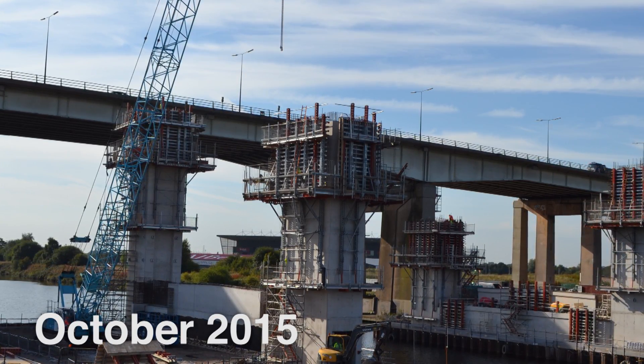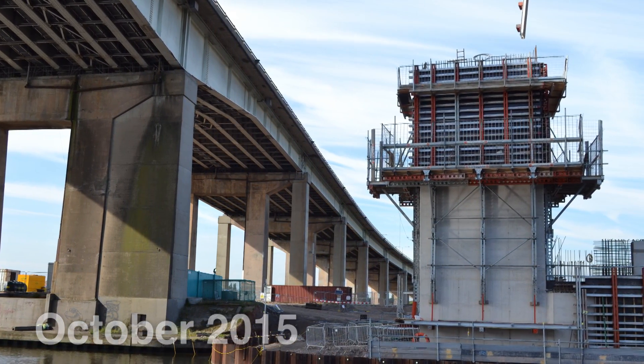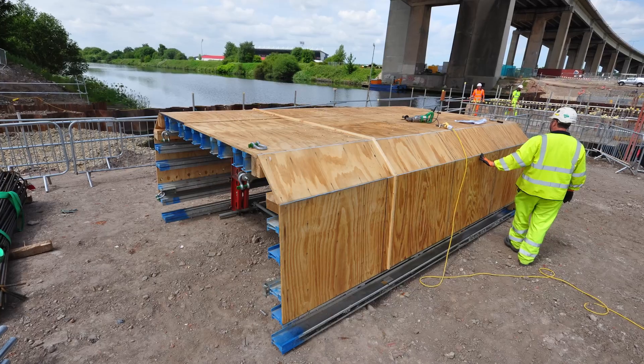The ascent formwork enables us to lift the outside shutters all the way to the top of the tower for every pour without bringing them to ground. This is a safe way of working as it eliminates the necessity for working at height, taking shutters off and bringing shutters back on.